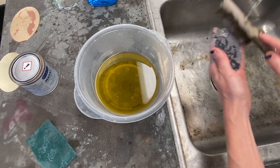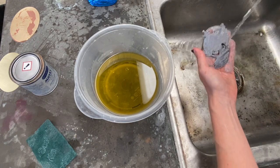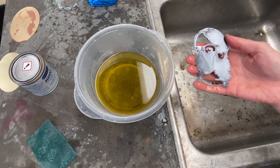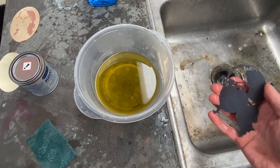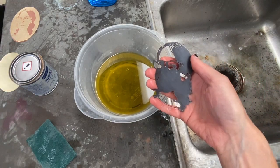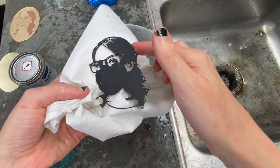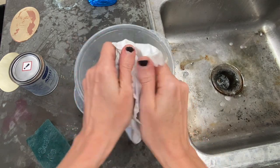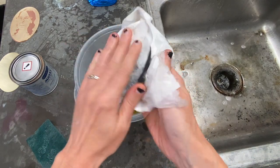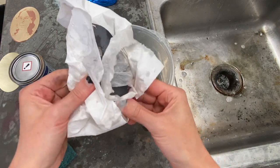As you patina your piece and work on these final steps, it's important that you continue to handle your metal only by the edges so that you don't create fingerprints on the surface. At this stage, you can go ahead and dry off your metal — and here you can really see what a nice dark patina we got on the surface of this copper. Once it's dry, you could seal it with Renaissance wax or a spray lacquer if you want.